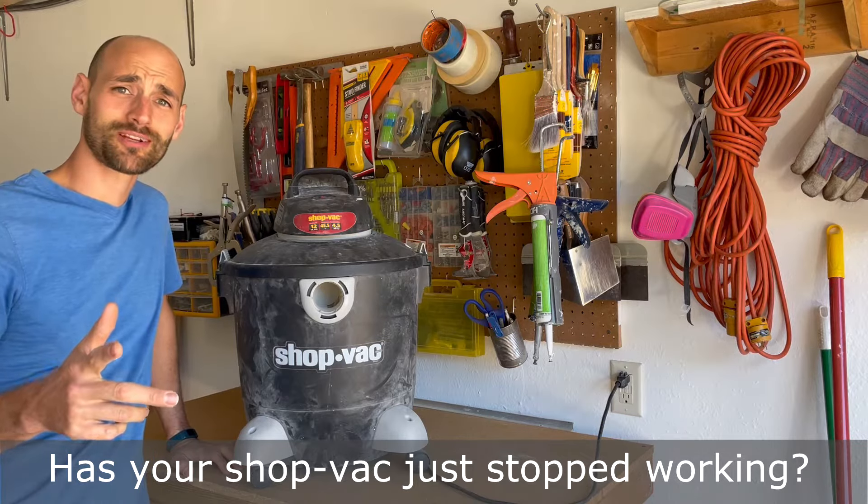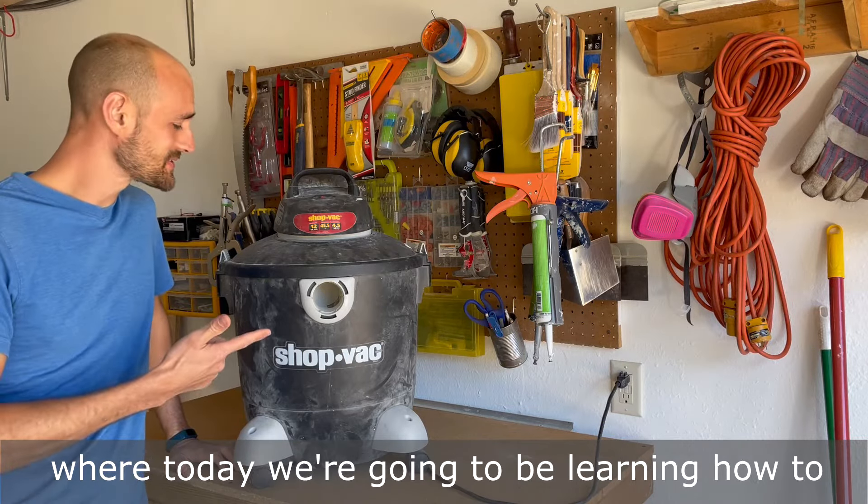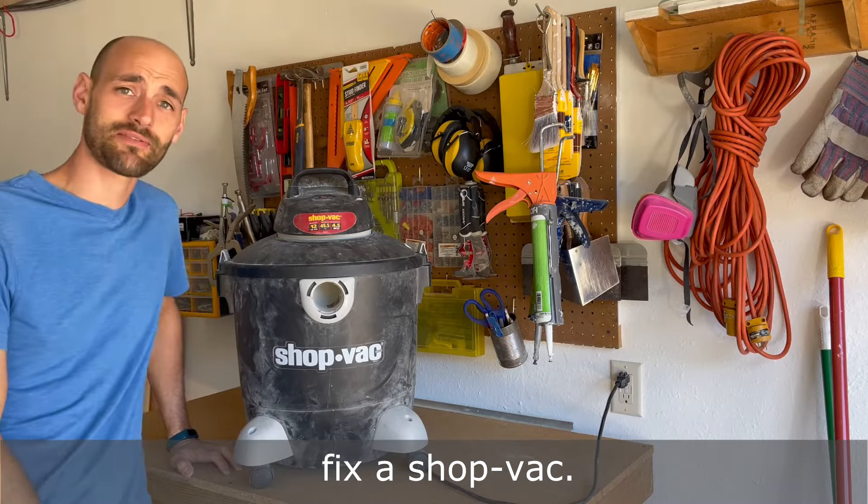Has your shop vac just stopped working? Welcome back to Roto Renovations where today we're going to be learning how to fix a shop vac.